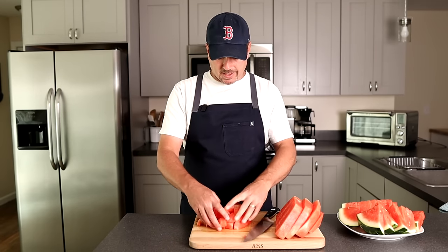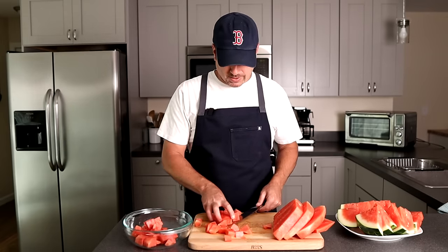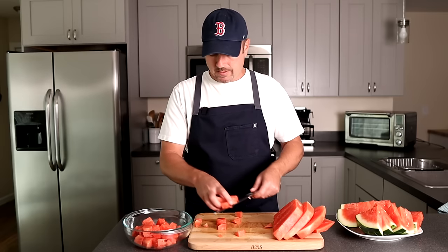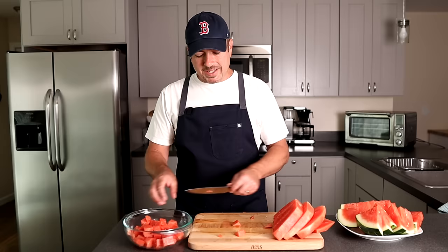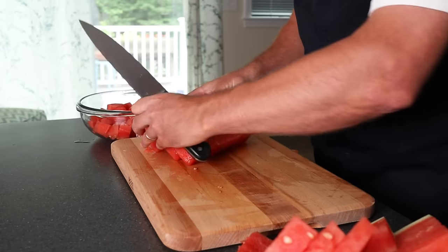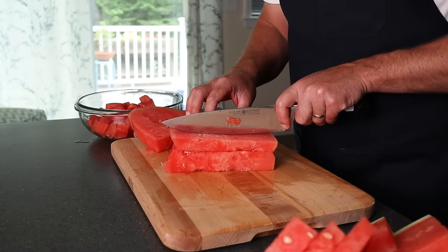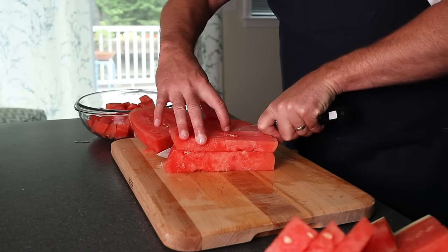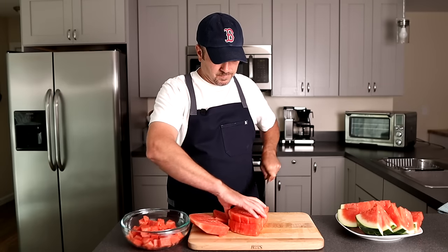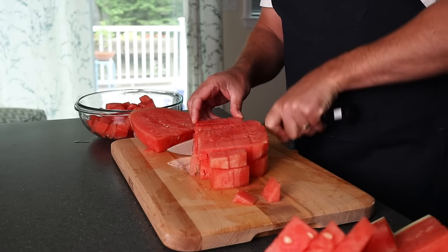Now your watermelon has complete chunks for your next fruit salad. The reason this method is a lot easier is when you peel that rind off all at once, you're not trying to do the rind on every little piece. Go ahead and stack these up, slice it again about one inch thick, and after you turn them you're just making the chunks on the other side. Then it just makes perfect little chunks.